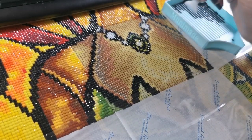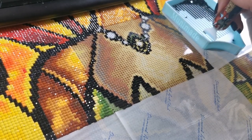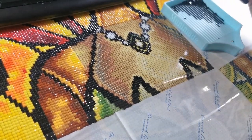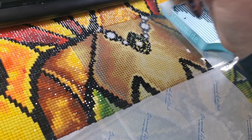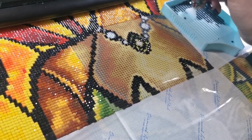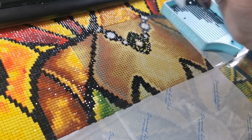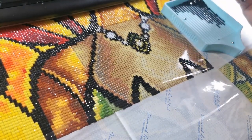I do diamond paint over on Twitch a lot. I usually try to switch back and forth between cross stitching and diamond painting, but because diamond painting is very much a desk hobby, I tend to diamond paint on stream quite often. Sometimes I'll play a game or two, and I hope I can stream a little more often over there soon. At the moment I'm just doing two days a week.